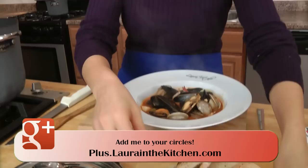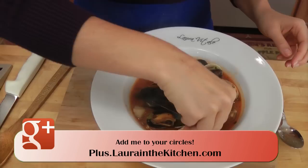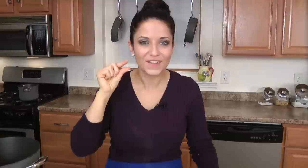I just want to dunk this bread into the broth. So good! I'm going to give you a tip: if you don't finish all of this tonight, what you want to do is remove the mussels and clams from their shells, then store everything in the fridge. The next day when you want to reheat it, throw in a handful of rice and you have the most delicious, thick rice and seafood soup. Part of me is hoping we don't finish this tonight so I can have leftovers to make my rice and seafood soup tomorrow.